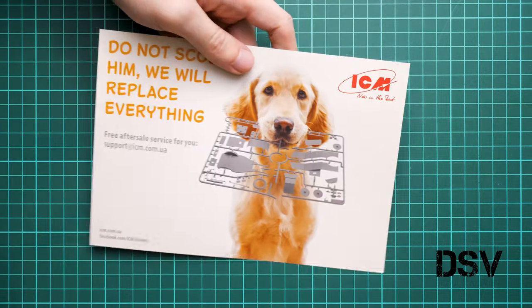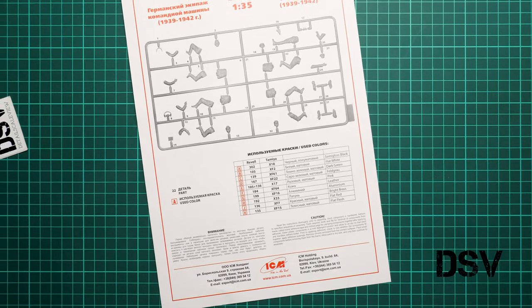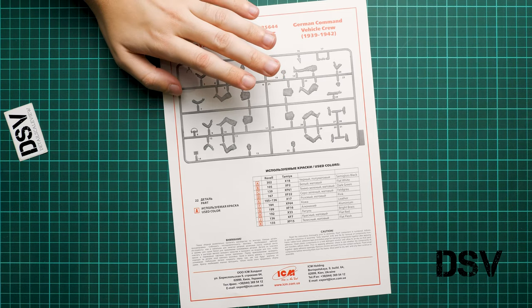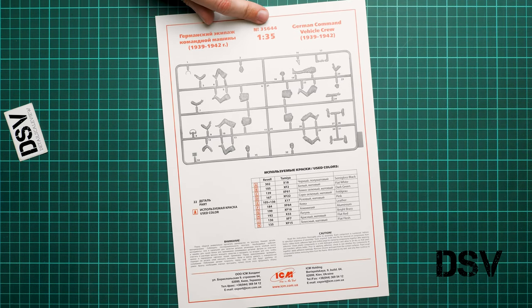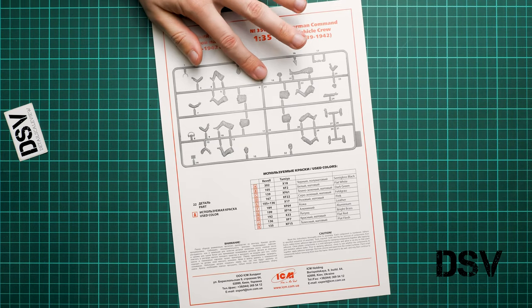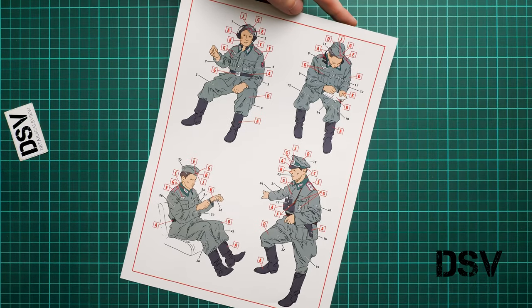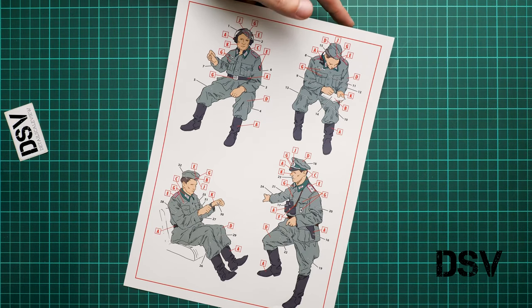Next is the paperwork. There is a small brochure about replacing damaged sprues. The assembly manual for the figures is a separate booklet — this is the German common vehicle crew set number 35641, which is normally sold separately, but here you get it as a combo at a better price. It includes a parts map, a paint chart, safety information, and on the rear side a painting guide combined with the assembly instructions — pretty understandable overall.